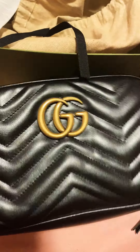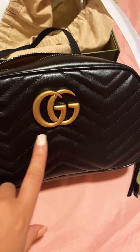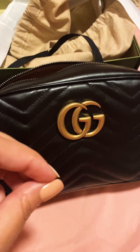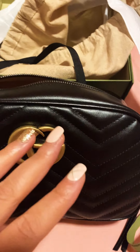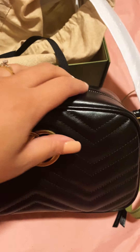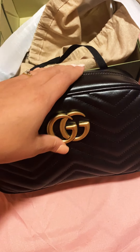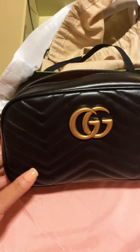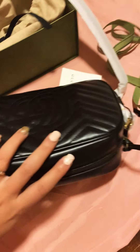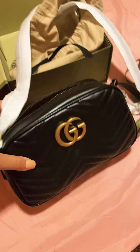This one is called the small size bag. I believe they have two or three sizes in this design — there's an extra small and possibly one even smaller. This is the small, and I would actually say it's more of a medium-small bag because of the space and everything it can hold. It's a great convenient crossbody size.